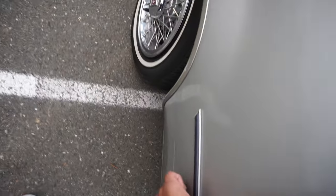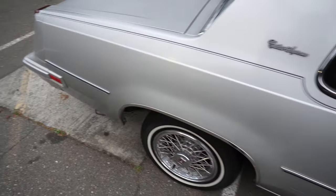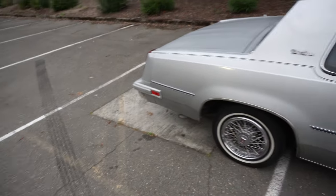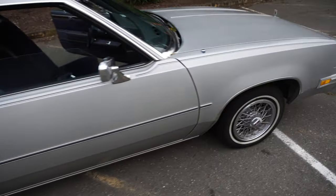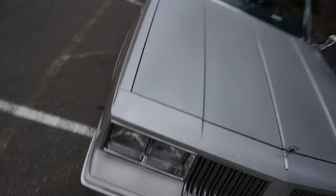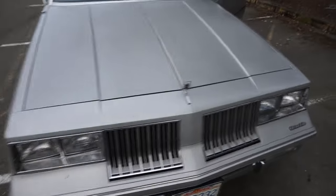There's a little scuff right here, you can see it's not deep or anything. It kind of just looks like paint. The paint on the hood is kind of dull, but the paint on this side is shiny.